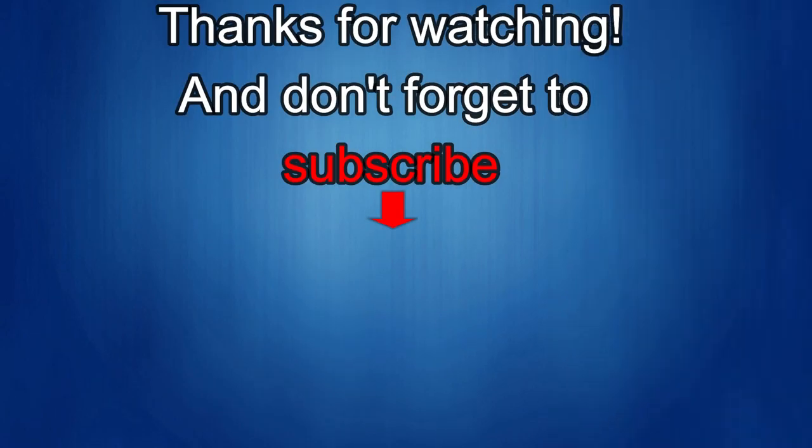Thanks again for watching our review. If you liked it, show us some love with a thumbs up, subscribe to the channel, and share the video with your friends — with your support it really helps me keep the channel going so I can continue to offer discounts, giveaways, and fresh content. See you in the next episode, take care!